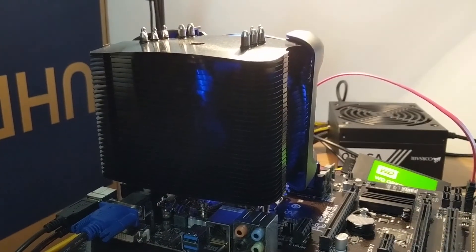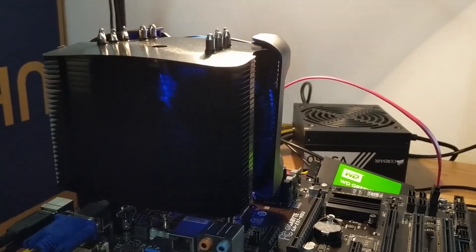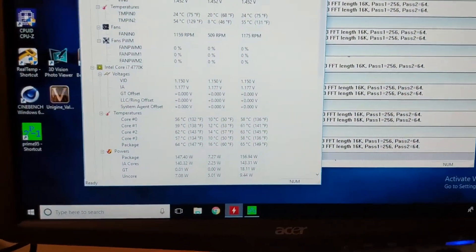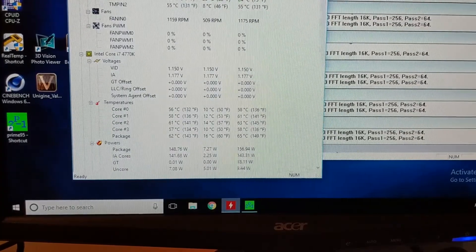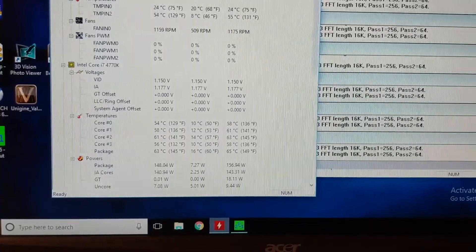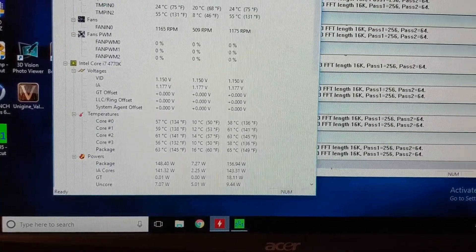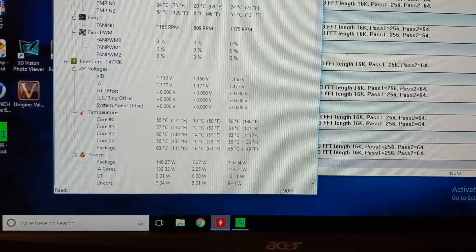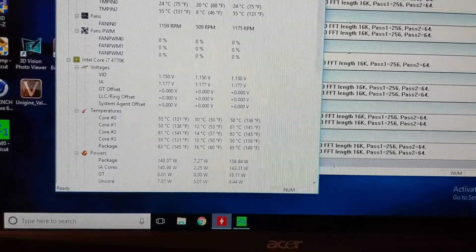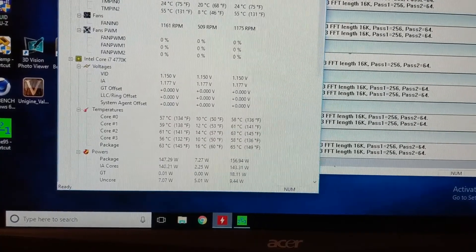Check it out - the overclock is successful! This has been running for about two hours. I don't smell any smoke, nothing's blown up, and this is incredible. The ambient temperature today is actually a little bit less than what it was last time, but still the results speak for themselves. Running the same test, we haven't reached a maximum above 65 degrees Celsius. So we're looking at approximately a 20 degrees Celsius improvement in temperatures, which is incredible.